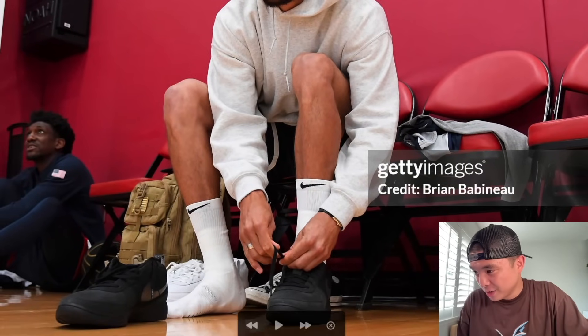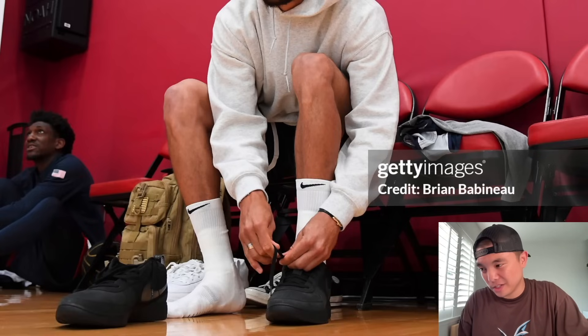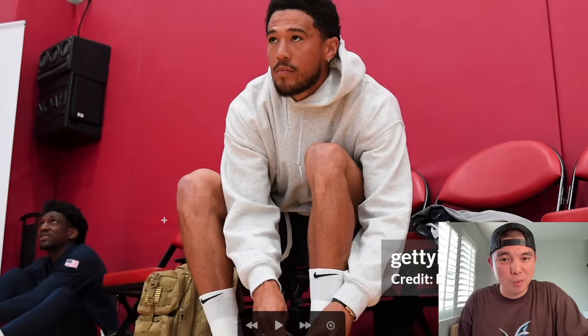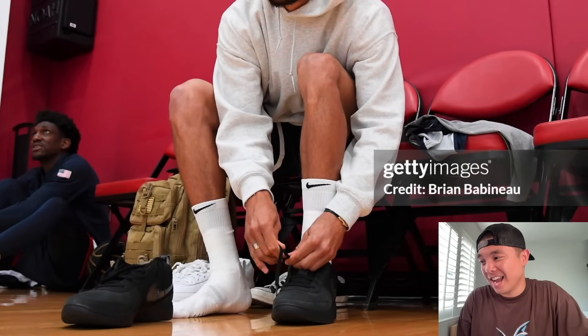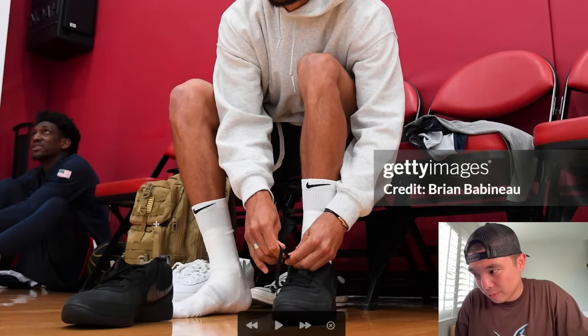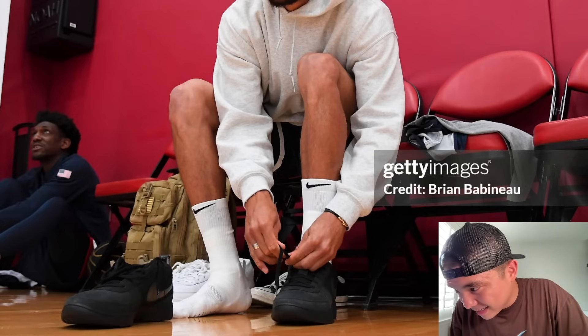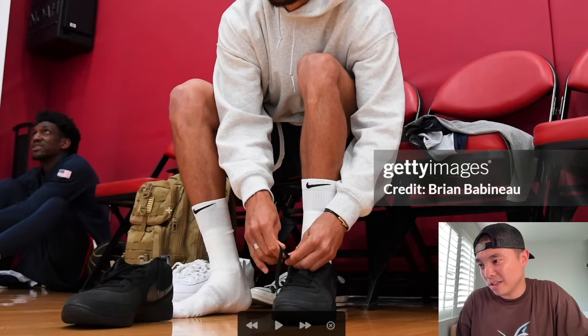Next up we have Devin Booker in this triple black Book One. I'm not sure if he's getting a USA PE — Nike probably made him some, but it seems like he's going against the mold wearing a triple black shoe. He's not even using the USA backpack from Nike; he's wearing a camo or khaki one with the USA patch. I think these are cool — I like triple black shoes.